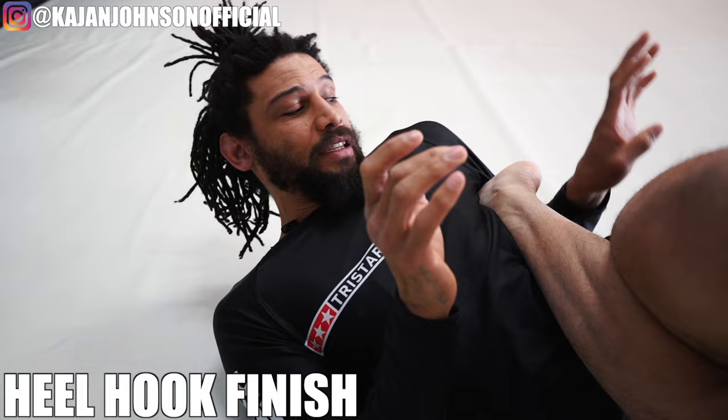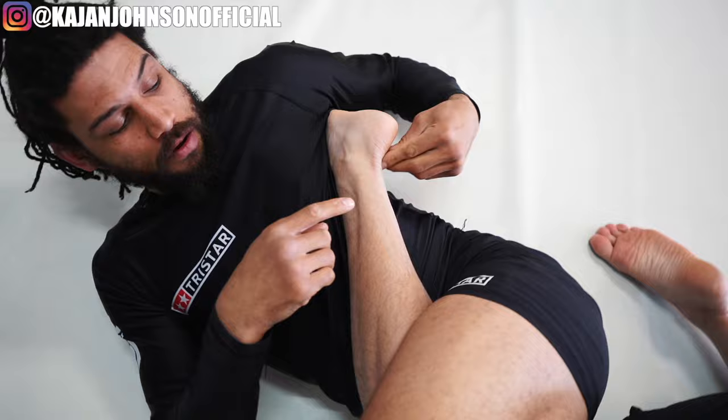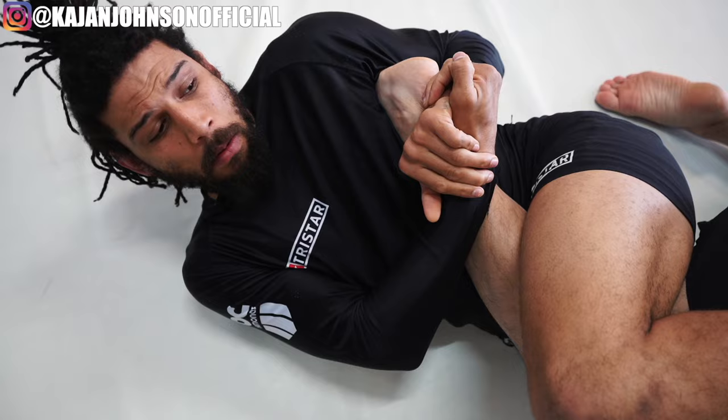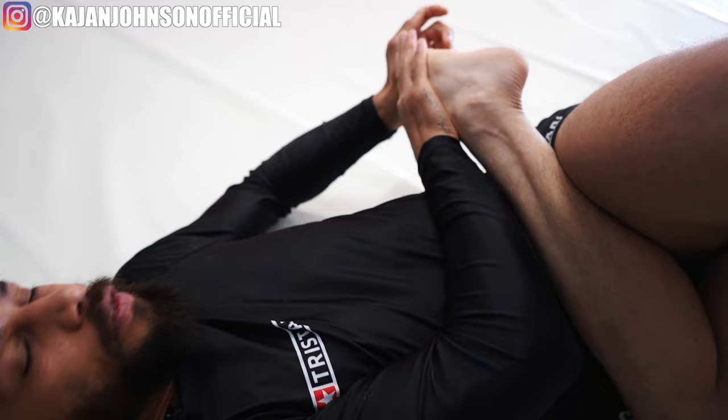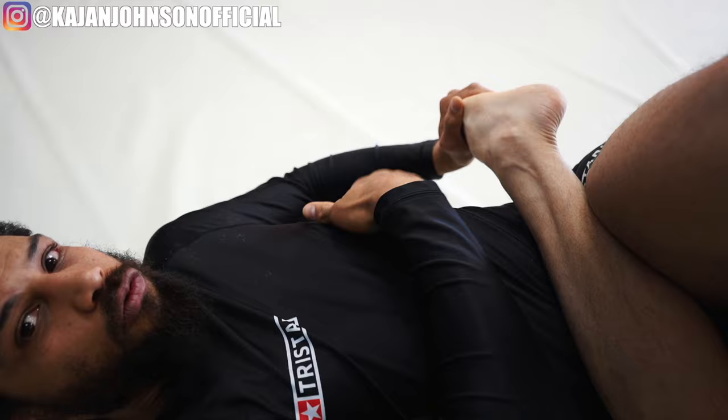I don't show many heel hooks on here, so we're going to look at a heel hook today. I'm going to reach back with that arm, pinch like this, and then bite the foot. I'm using my wristwatch grip on the side of the heel. Now I don't want to just pull the heel to rotate - I want to use my ribs to push the toes. I'm doing this to the foot, but it's my ribs on the toes. That's the lever, this is the fulcrum. It's my ribs, not my arms, that are really going to start getting him to turn.